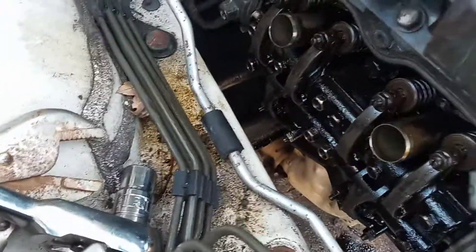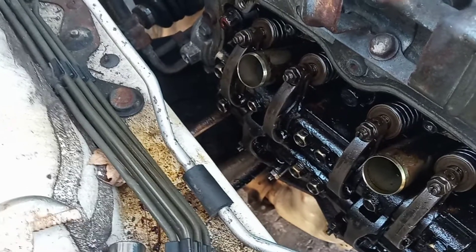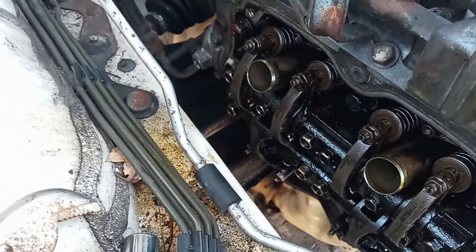Here's a simple how-to on removing the heads from EJ20 or EJ25 single cam or dual overhead cam engine. You don't have to remove the engine from the car.